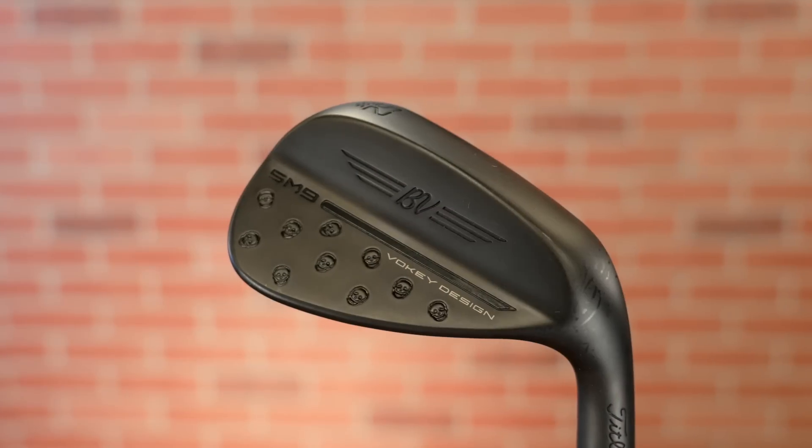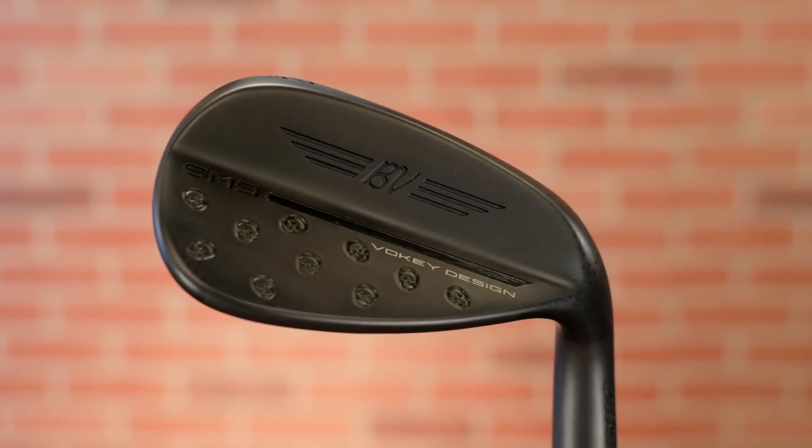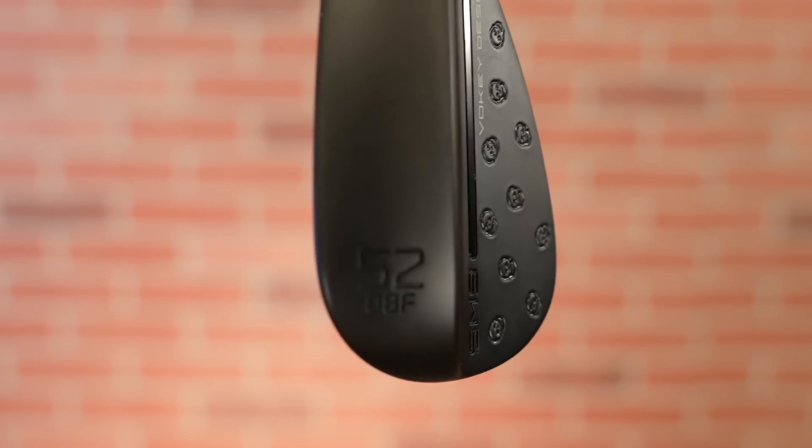Next up is the 52. Same thing — I wanted to keep the same aesthetic, all black, black skulls. No wording. Before I've had different types of wording and stamping, but I wanted this set to be my cleanest set ever — super uniform. One difference I did here: we lowered the bounce. This is the 52, it's the 08F. We stayed in the F grind, however we found that because I'm more of a skimmer, I come in a little more shallow. The extra bounce was causing more drag and I was oftentimes getting it caught up. Kevin dialed us in — he suggested less bounce, and the data backed it up.